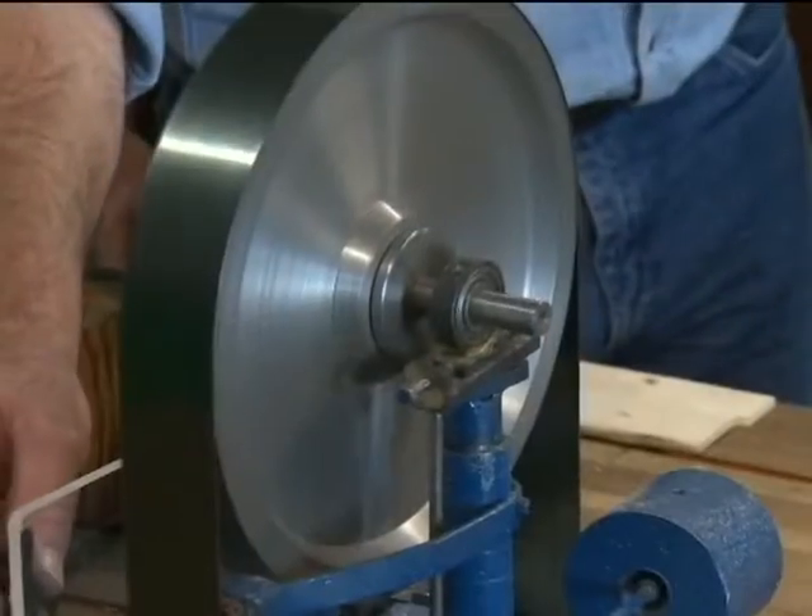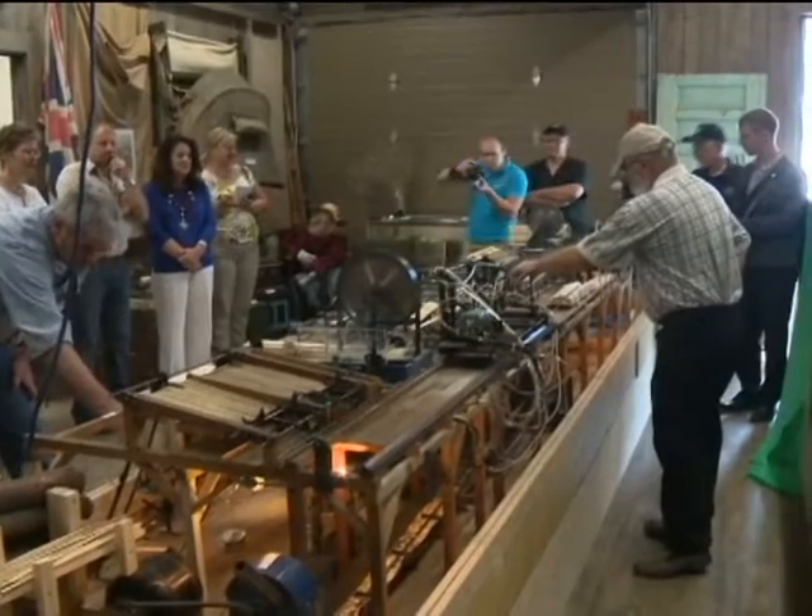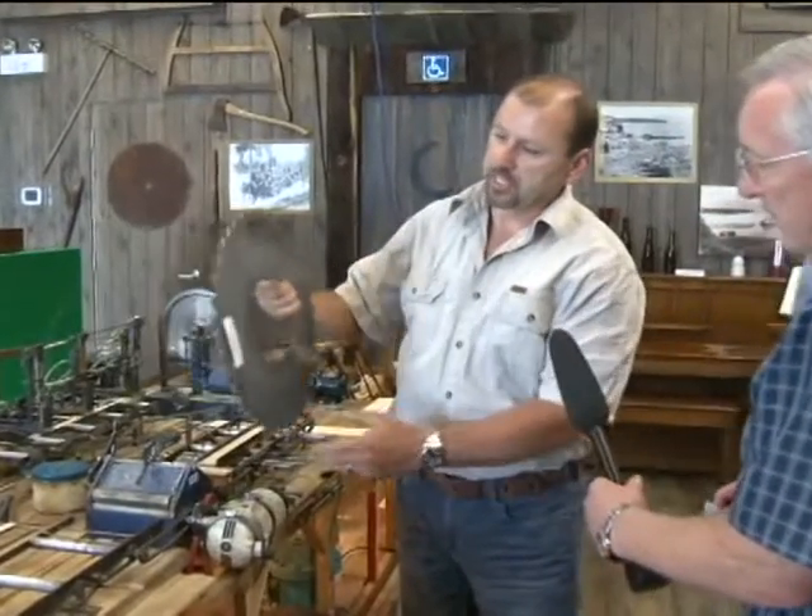It's 17 feet long, it has thousands of nuts, bolts and screws, and he made every one — or he stole from his wife's kitchen — to make it work.